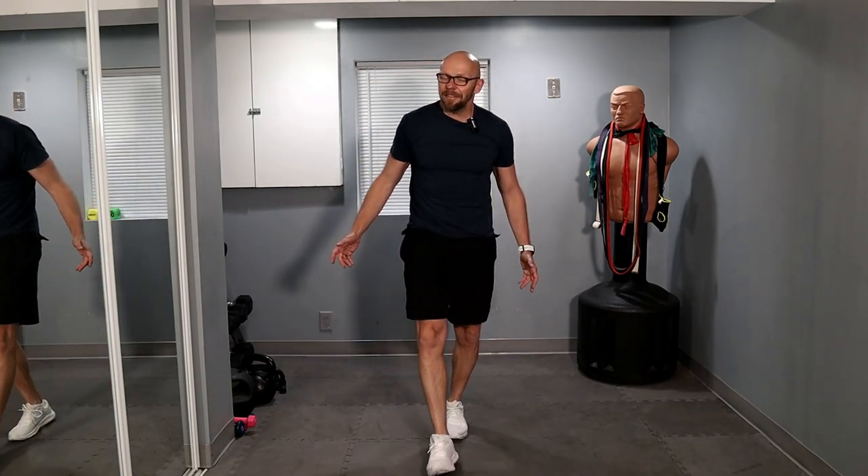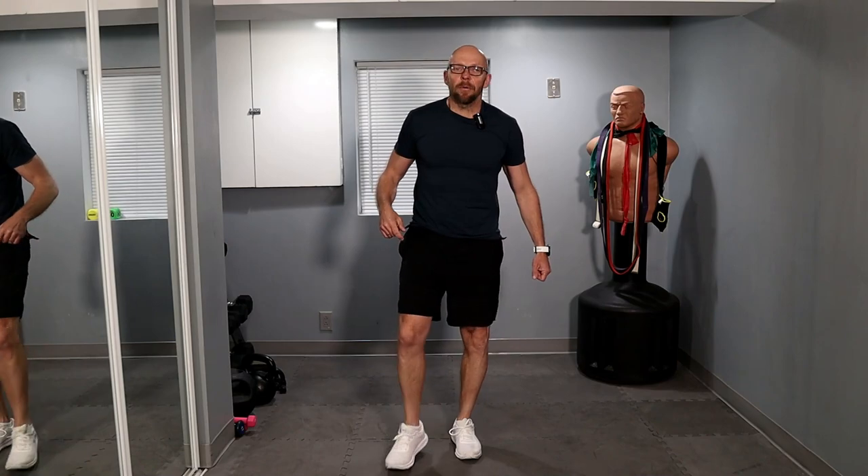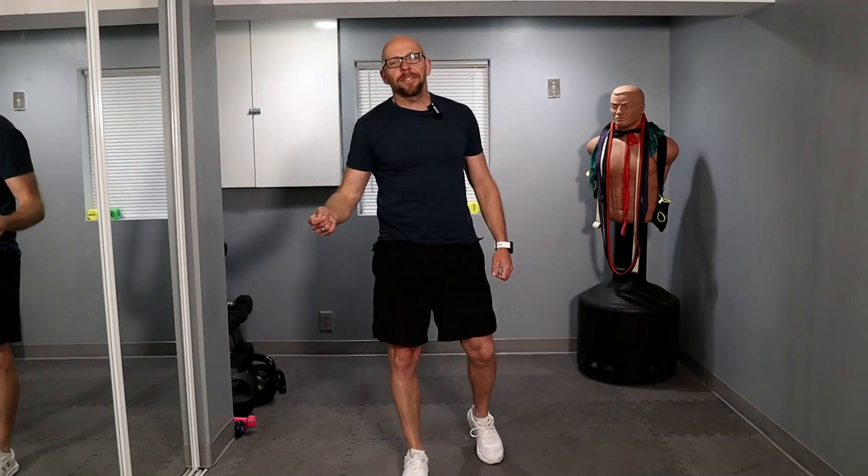Thank you for joining me today for Fit After 50, guys. My name is Paul. This was a strength and conditioning, no equipment, full bodyweight workout. Thanks for joining me once again. Workouts come out every Monday and every Thursday. Don't forget to come back. Subscribe if you like the workout, and I'll see you guys during the next workout.